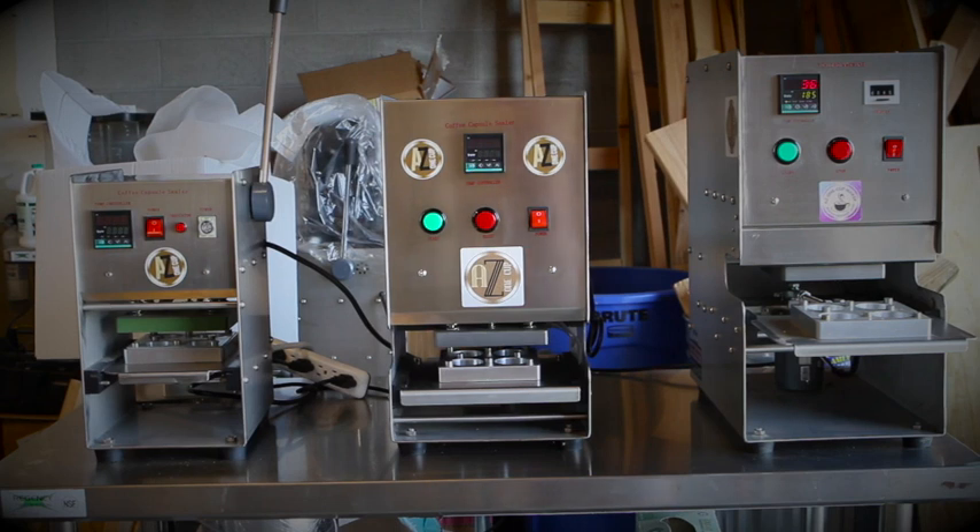We want to introduce you to the AZ-1 Cup system. As you can see, here are the three models that are currently available. The original on the left is the AZ-1 Cup manual. The model on the right is the AZ-1 Cup All Cup semi-auto, and all these can be either a 1 Cup or an All Cup because they have interchangeable trays. And then the newest model in the lineup, which is in the center, is the AZ-1 Cup Plus.